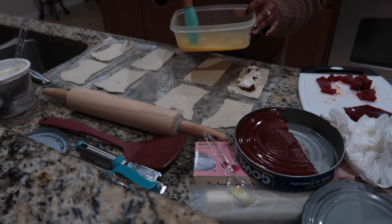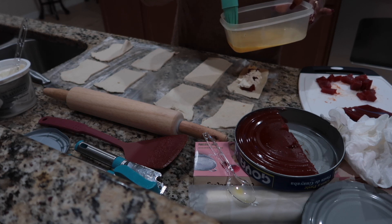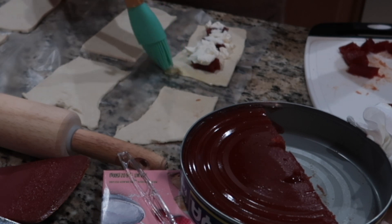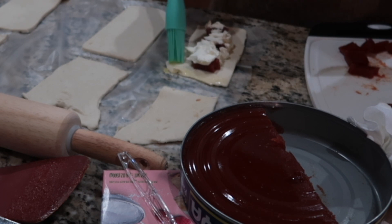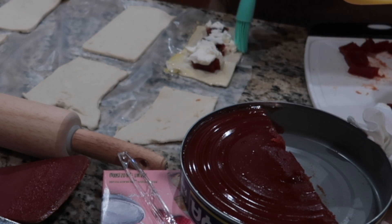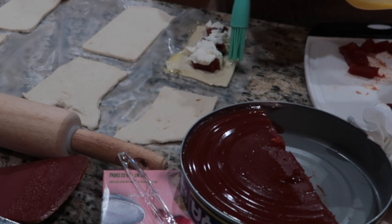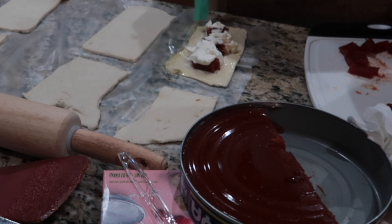Now I'm using the egg wash — just a little bit, guys, along the corners. Just a little bit, because even if you put too much of it, you're going to have scrambled eggs. Nobody wants that. You just spread it so that way, when you put the other pastry on, it sticks to it. Again, don't put too much.